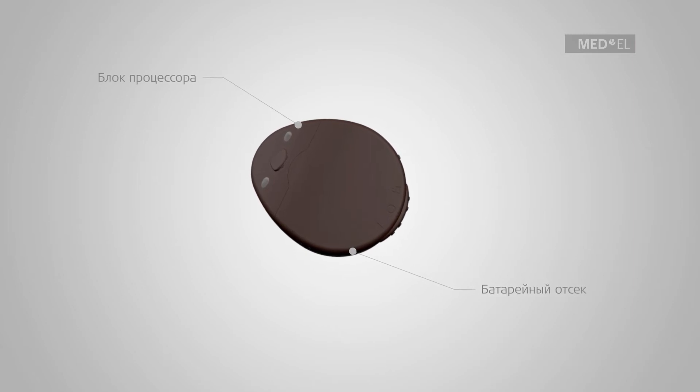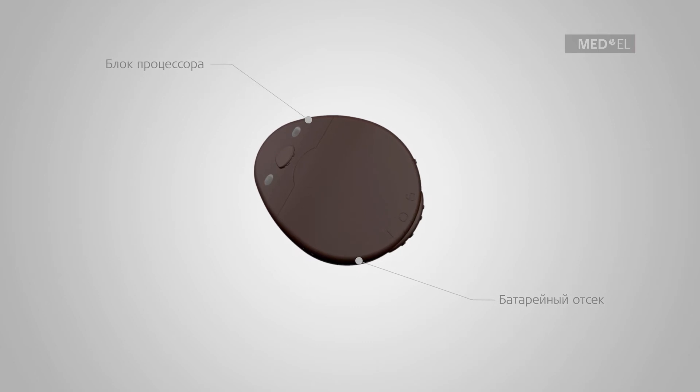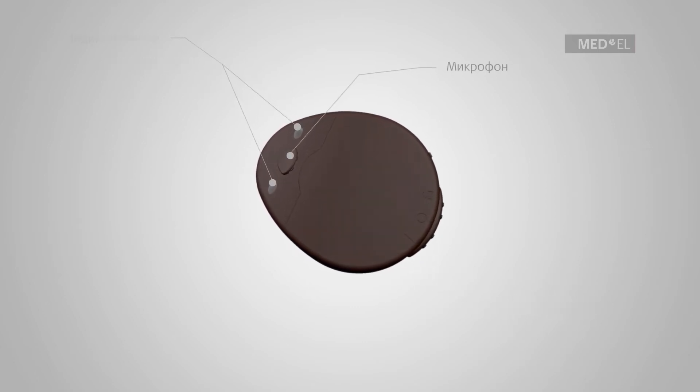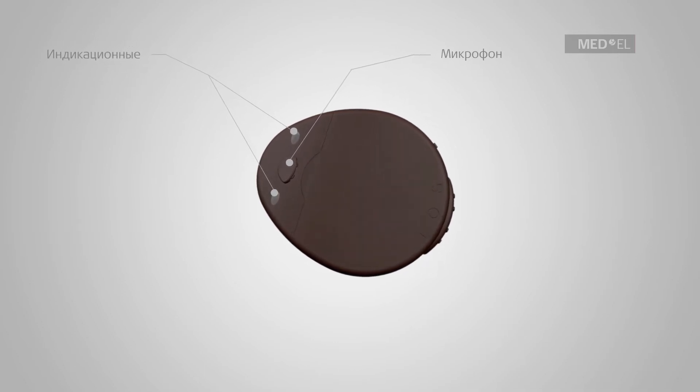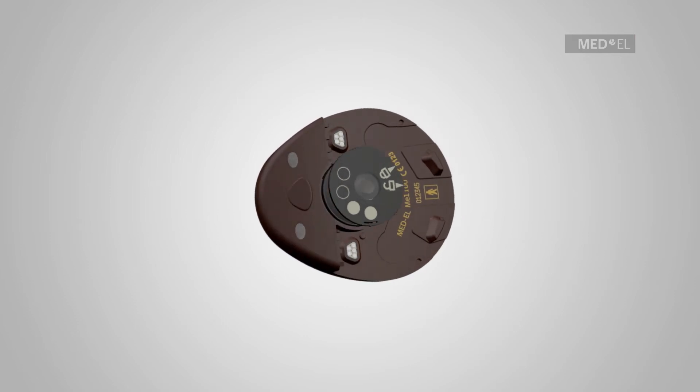The RONDO Audio Processor consists of a control unit, a battery pack, and a magnet. The control unit includes one microphone, two indicator lights, and a replaceable magnet.